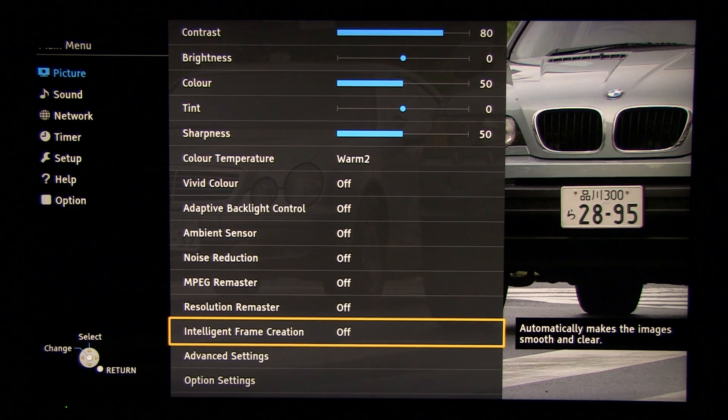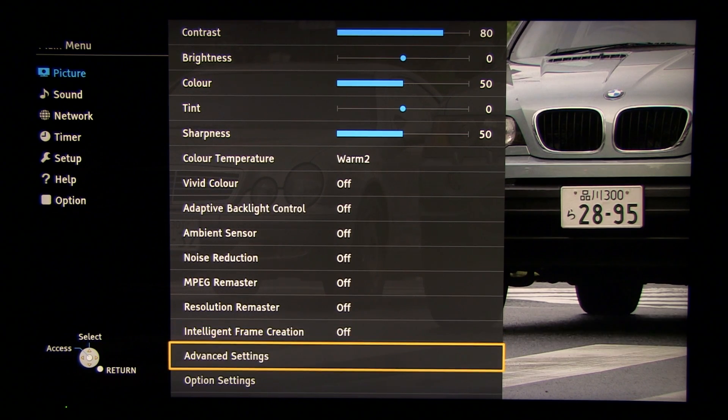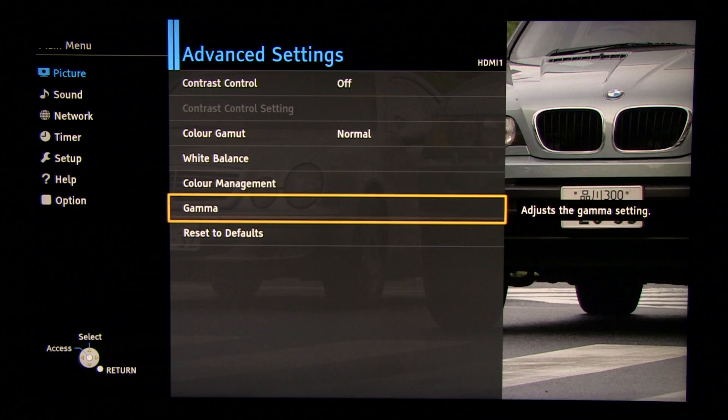For movies, this setting will change its name to 24p Smooth Film, but basically the logic is the same. Moving on to advanced settings.